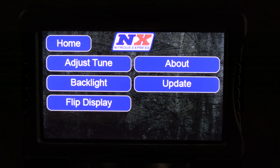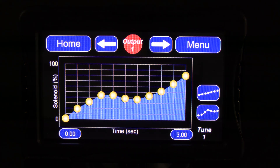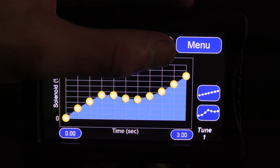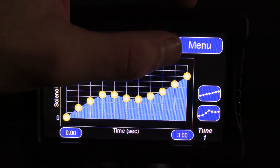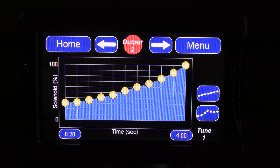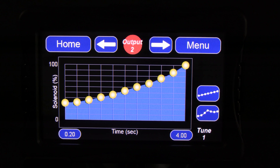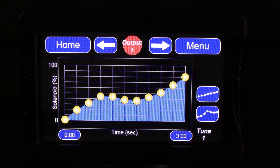Let's take a closer look at the features inside the Adjust Tune table. When you select the Adjust Tune table, you will only be adjusting the tune for the currently selected tune — in this case, tune number one. Notice the red output marker in the top center of the screen; this is the output you are adjusting the ramp for. If you want to adjust the ramp for output two, push the arrow to the right and output two becomes active. For this demonstration, we'll go back to output one by pushing the left arrow.